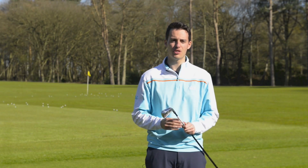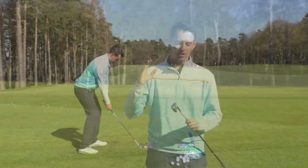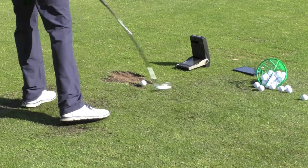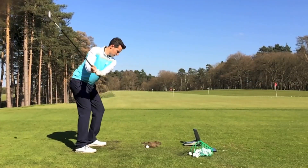I've been testing it here on the range using our GC2 launch monitor. I had it set at 19 and a half degrees, which is about in the middle, with the standard stiff shaft — the Aldila 85H shaft.